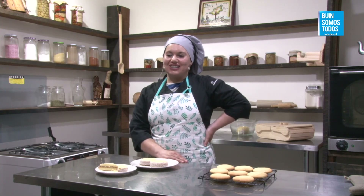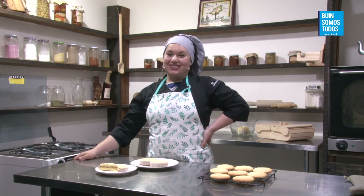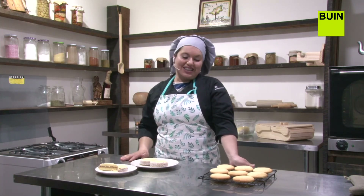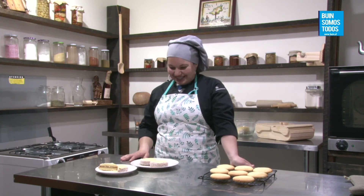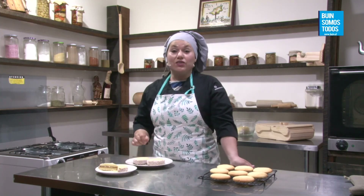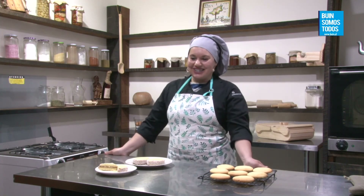Lupi Cárdenas dice: maravilloso trabajo el de hoy, felicidades. Carmen Gloria Pérez dice: saludos de Punta Arenas. Andrea Muñoz pregunta: ¿cuál es la receta de mañana? Si no me equivoco, vienen las mini donas con coco limón. Sí, mañana vienen las mini donas con coco limón, y el viernes viene el chipá casero. El famoso chipá que quedó pendiente.